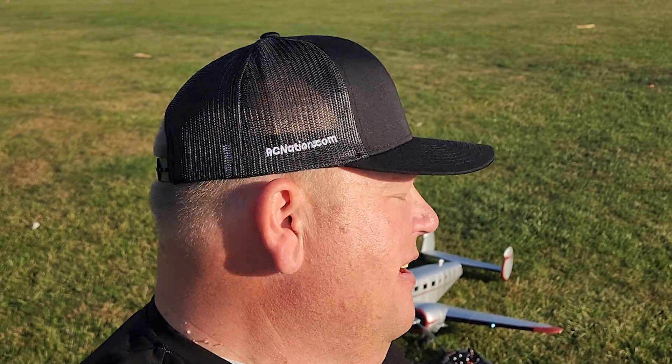Guys I just love this airplane and hopefully you guys can see that. I really appreciate all your support and love all the great comments. And as you can see it got my hat — I was one of the first 100 people that signed up on fly.rcnation.com. I love that website.